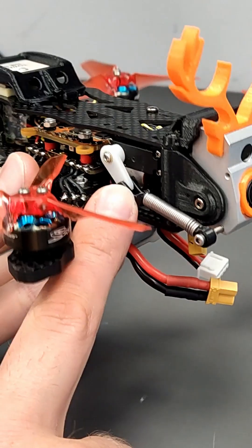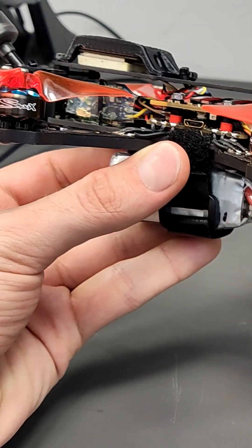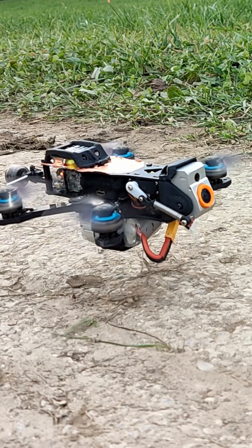Nevertheless, the 3-inch quad is equipped with a 1-axis gimbal, GPS, and buzzer. It's compatible with Betaflight and INAV.